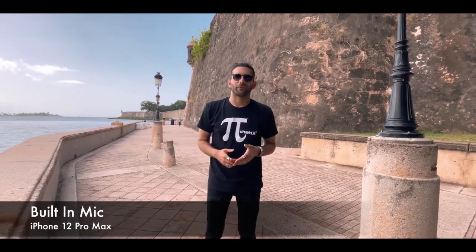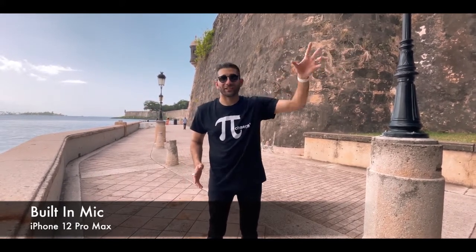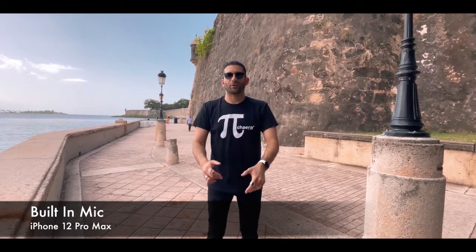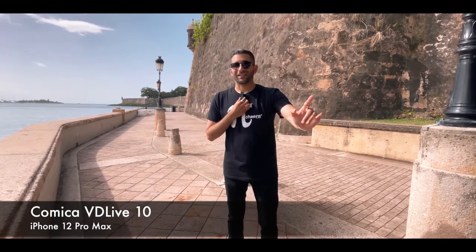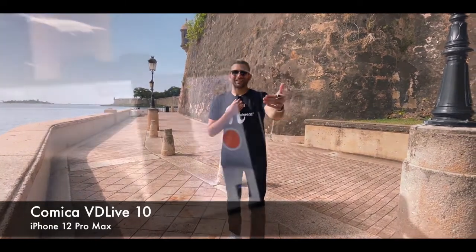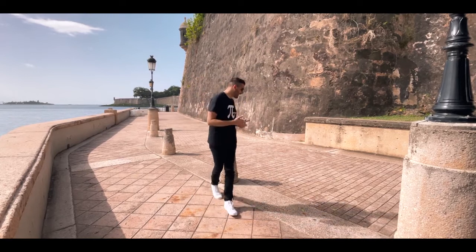Before we begin, Comica did send me the microphone for testing but this is not a sponsored video — just wanted to get that out of the way. I took this little guy to my recent trip to San Juan, Puerto Rico. We're in Old San Juan capturing audio directly with the built-in microphones on the iPhone 12 Pro Max. The ocean is to my right and there's an event happening nearby with music in the background. Now this audio is being captured by the Comica VD Live, with the pack on me wirelessly sending to the receiver connected to the lightning port.